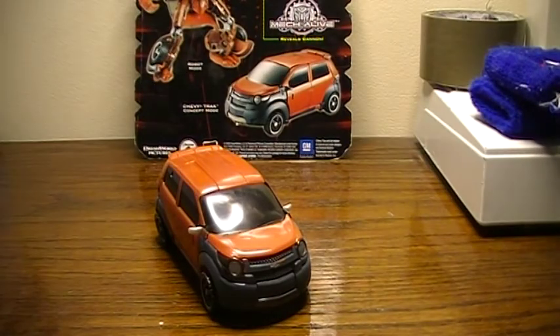Hello, people of YouTube. This is Joltster109 doing a review of Transformers Revenge of the Fallen Human Alliance Deluxe Class Mudflap.